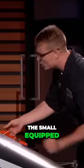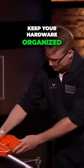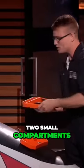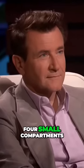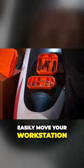Let me show you how it works. The small is equipped with six compartments to keep your hardware organized. The medium has two small compartments and an open field for hand tools. And then the large has four small compartments, an open field for hand tools, and handles so you can easily move your workstation.